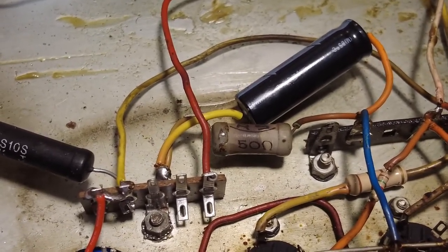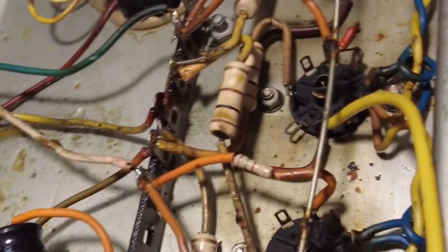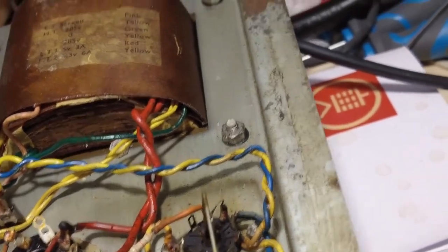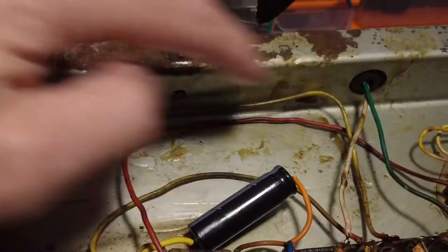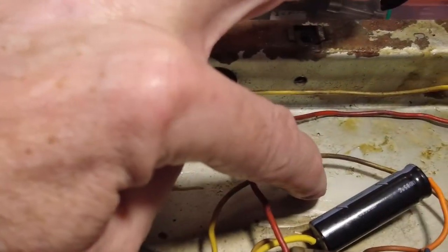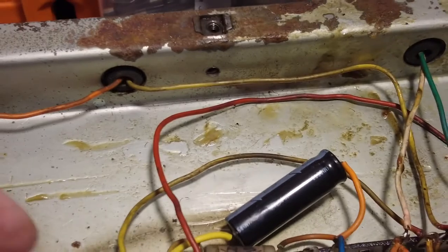Another problem: this wire from the cathode on the rectifier tube was run all the way underneath the heater wires, so you've got DC and AC together — which you try to avoid because of noise. I've brought the cathode wire over here instead. Most of these wires over here are all DC — DC for the screens, DC for the cathode going to the plates on the tubes — so I've moved it to keep DC together and AC separate.